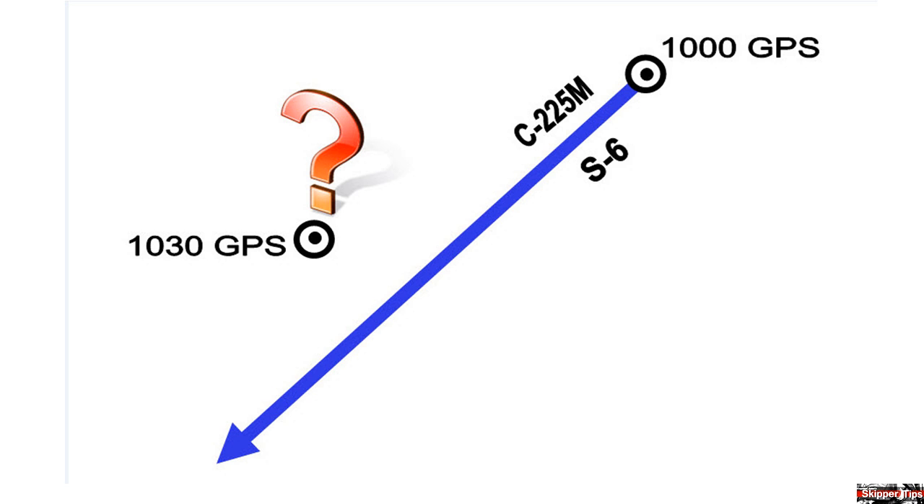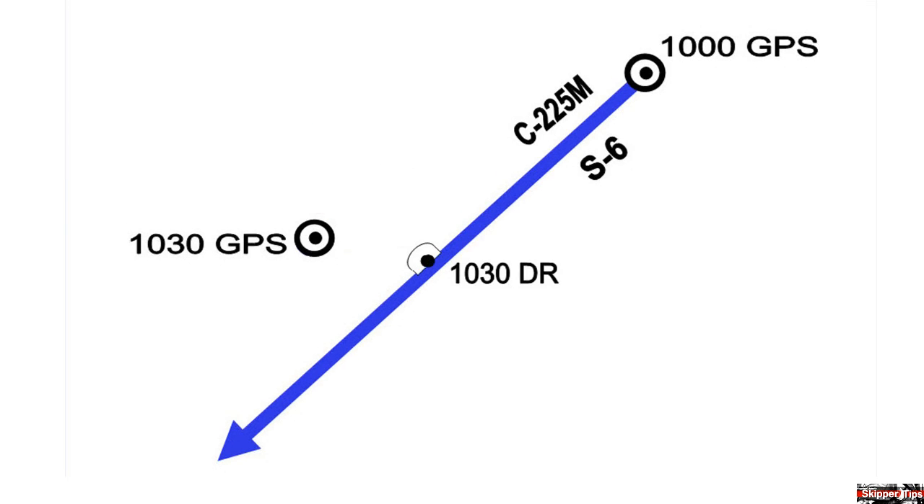3 nautical miles from our 1100 GPS along our track line, and place a dot and half circle and label this position 1030 DR.